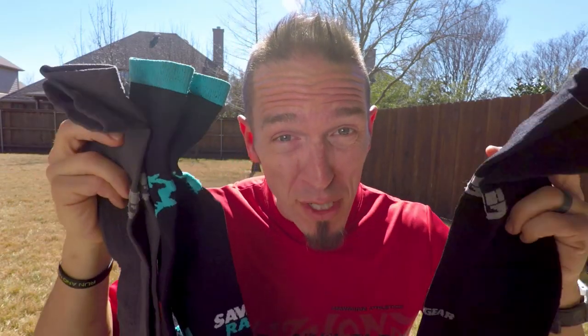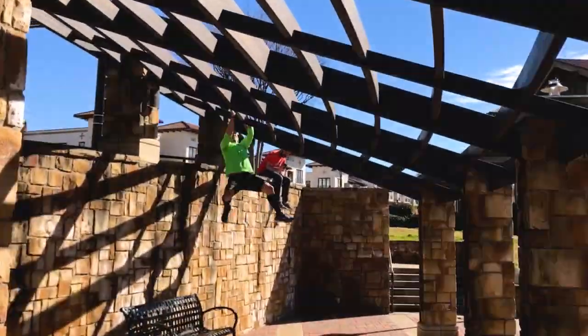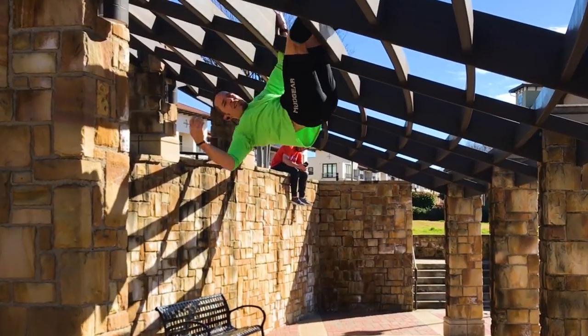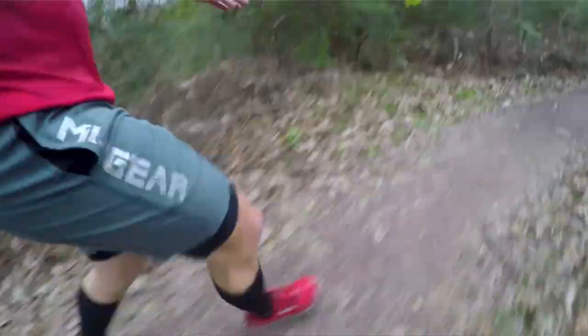Hey, I'm Video Will, and this is my review of Mudgear's Tall Compression Socks. How do I set out to do a video review of possibly the most well-known sock in the obstacle racing community?